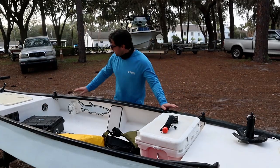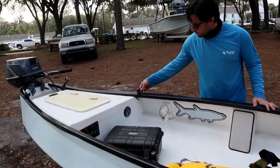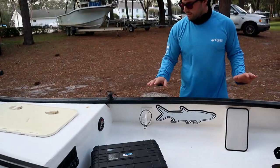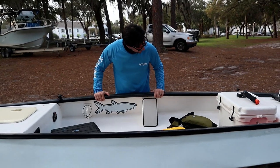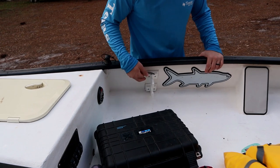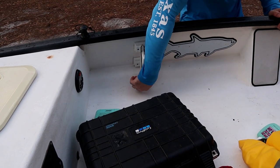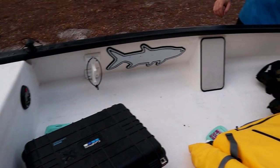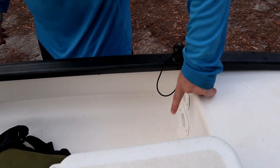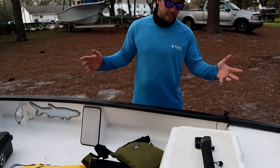Here we've got push pole holders with little elastic straps — you just put your push pole in, latch it on there, and you've got somewhere to travel with it. Here we've also got rod holders on both sides — they're the same on both sides. This part latches over the butt of the reel and the tip goes into the holder over here. I can hold four rods without taking up really any space in the boat.